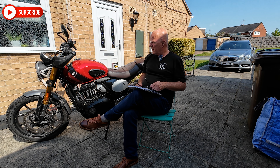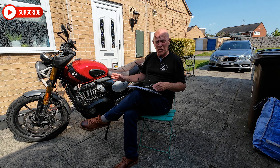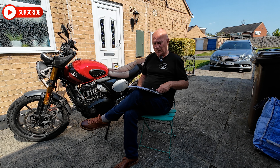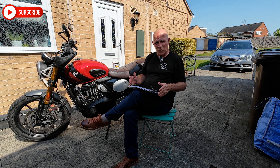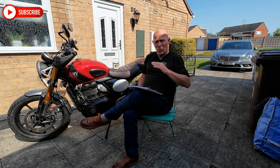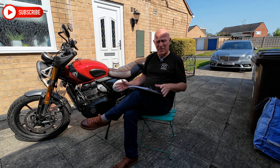It is a fun bike. Because it's Triumph, it catches the attention, and people are curious about it being a single cylinder 400cc rather than the bigger ones that people may be used to. The Cool Factor is, out of 1 to 10, I would say about a 7. Whereas my Triumph T120 is certainly up in the 9s, 9.5 — that's a real Cool Factor bike.